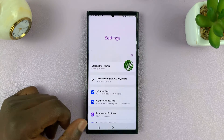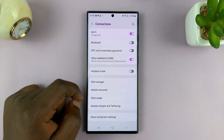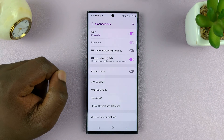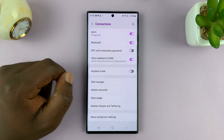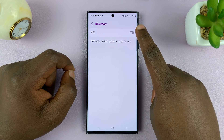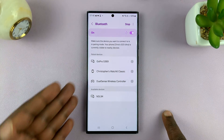The first method is by going to Settings, and then go to Connections. Under Connections, you shall see Bluetooth, and you can turn it on by turning on that toggle button. You can also tap on Bluetooth and then turn it on and off from there. You'll also have all the other Bluetooth details here.